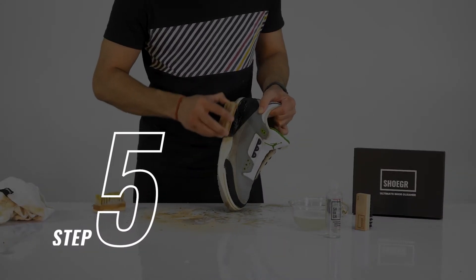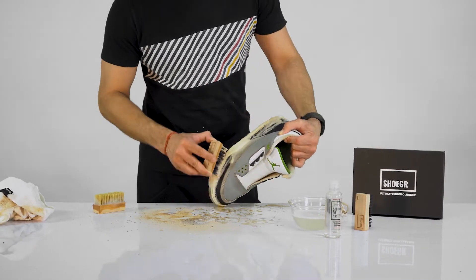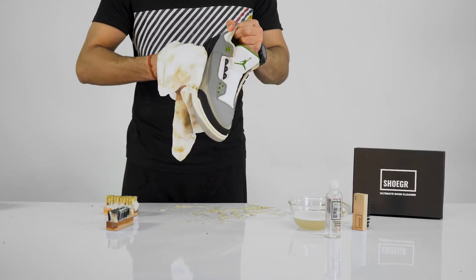Step 5. Now it's the midsole's turn. Take the medium brush, dip it in the sugar solution, and clean the midsole with it. To see the dirt just fade away, wipe it using the microfiber towel.